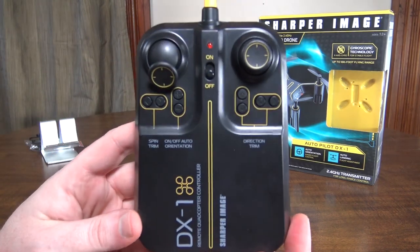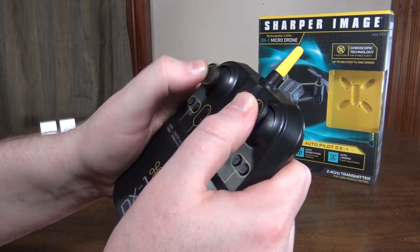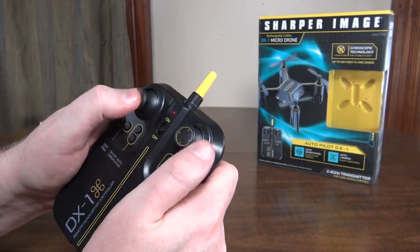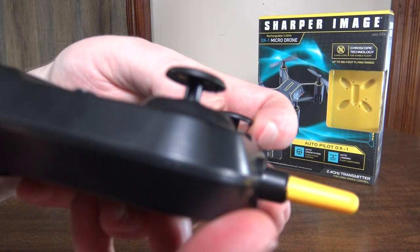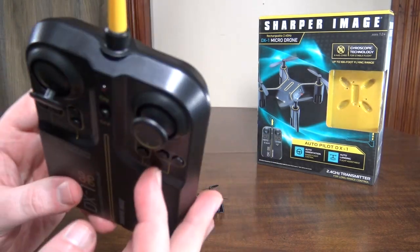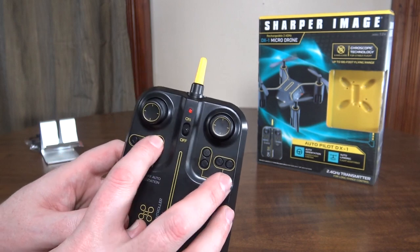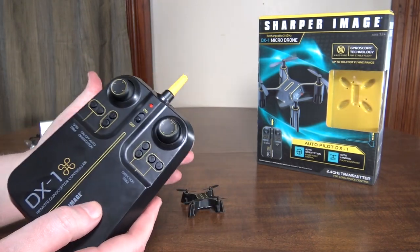The transmitter is just horribly awkward — very awkward. Unless you're a thumb flyer, it's pretty weird. Even for thumb flyers, the sticks are really smooth plastic so your fingers don't really grip them, and you'd constantly have your thumbs come off. The shape is just so weird, and if you're a pincher, with these short big fat sticks it's just super awkward to use. Really weird transmitter. There are no buttons on it, the sticks don't even click. What would be your throttle trim is turning off auto orientation — headless mode. The rest of the buttons are your trim. So there's no rates, no flips, nothing.